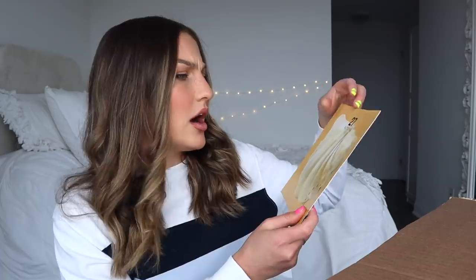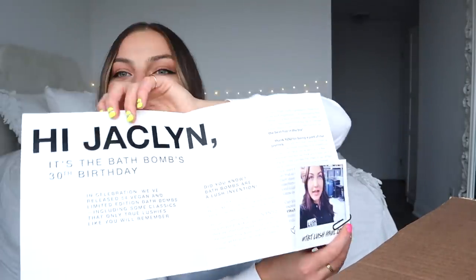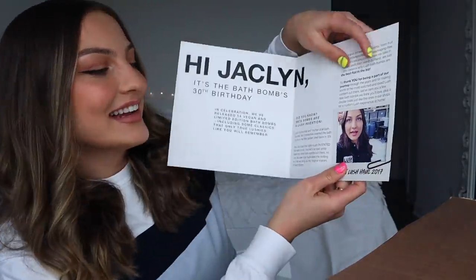There's also a paper on top. It says Kitsun — am I reading that right? It says hi Jaclyn, and there's a little Polaroid that says TBT Lush Hall 2017. This was the very first time I went to the Lush factory and it was honestly like the best day of my life. If you haven't seen that video you have to go check it out. I'm truly living the dream.